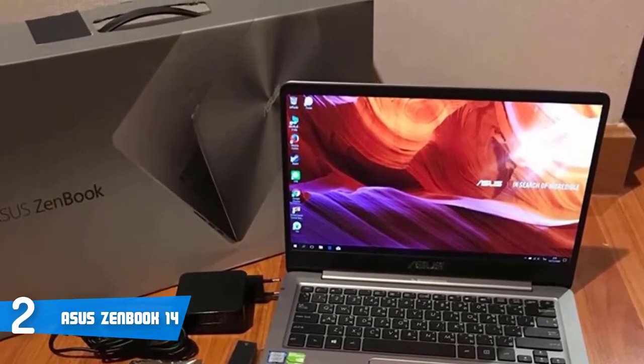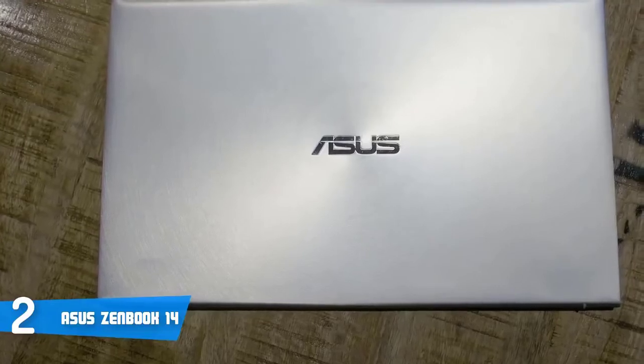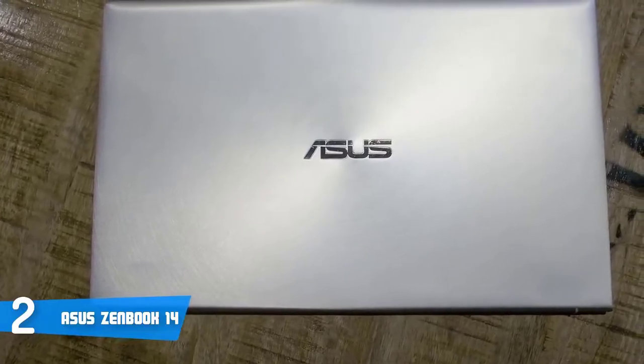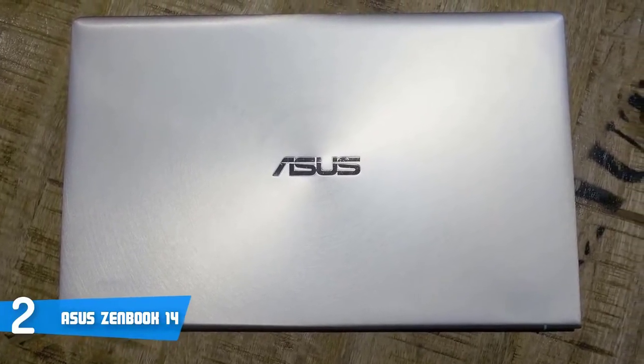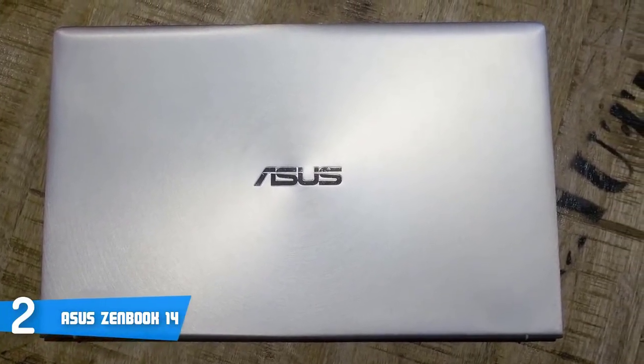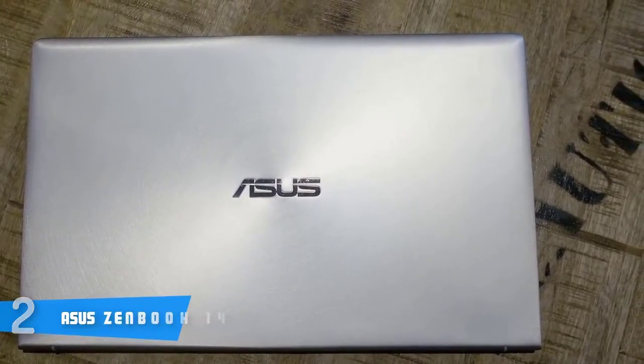Those who've been using this laptop claim that they were satisfied with the color accuracy because the colors look lifelike, and I'm sure you'll feel the same once you purchase this laptop. To conclude, you should definitely consider the Asus ZenBook 14 as your next purchase because it has everything that a typical user could wish for.